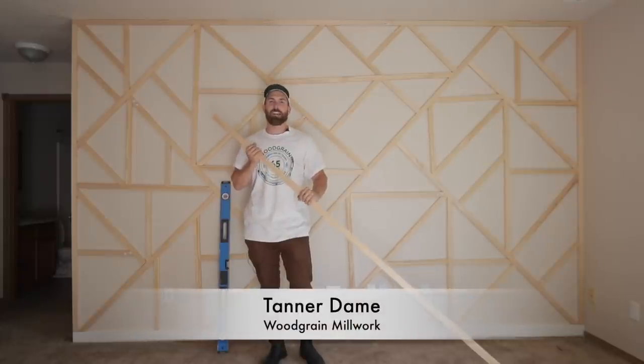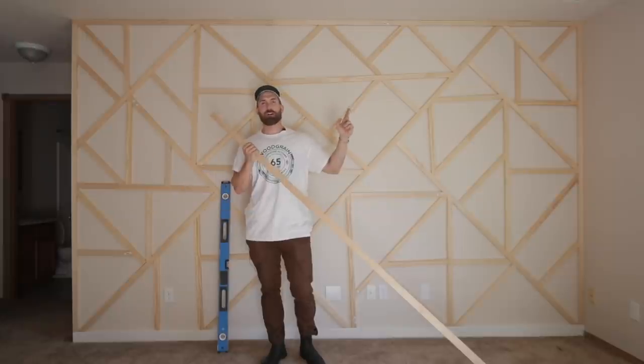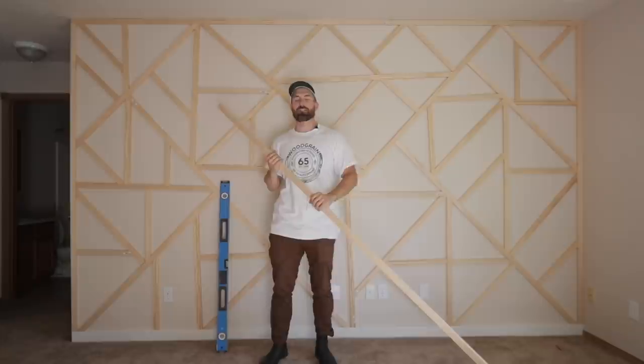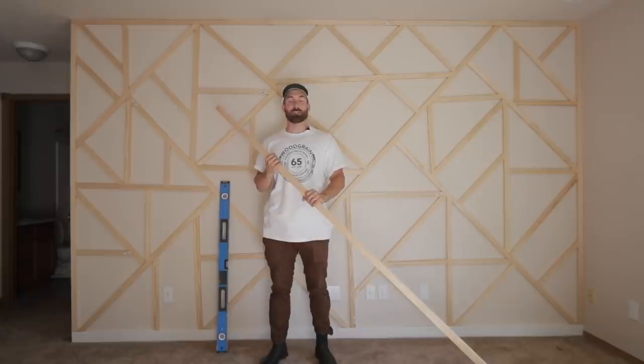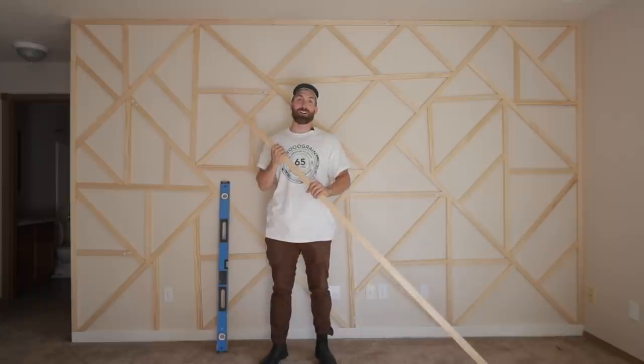This is Tanner with Woodgrain and we're here with our second accent wall. If you missed our first video, click the link above — we did a vertical line modern craftsman style wall that really turned out well. Super excited about how that went; it was a super simple build. This one's a little bit more complicated but a little bit more fun.